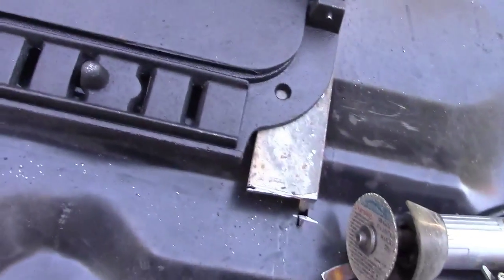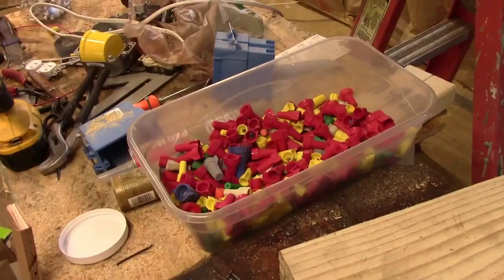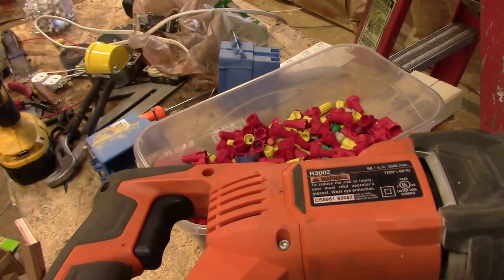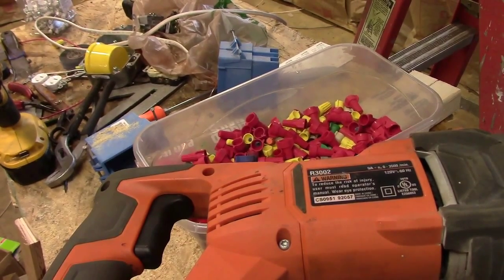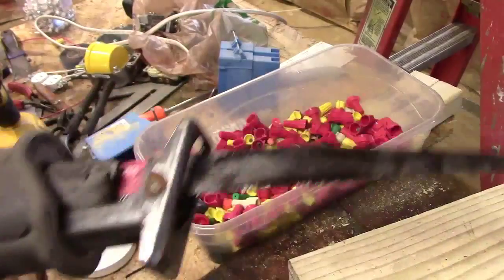And believe it or not, I'm cutting that stock — some thick stuff — with the same blade I've been using to demo and build this whole garage. This blade has not been changed. It's the same blade in this saw that I started with. I've been cutting through everything with it: asphalt shingles, nails, wood, aluminum, dirt, rocks — you name it — and that blade is still hanging in there.